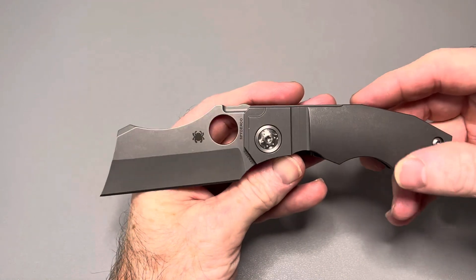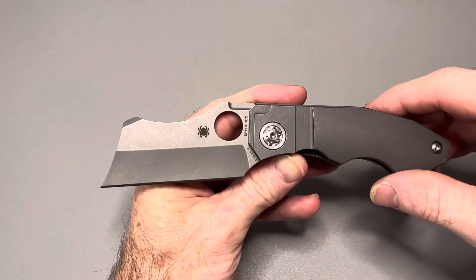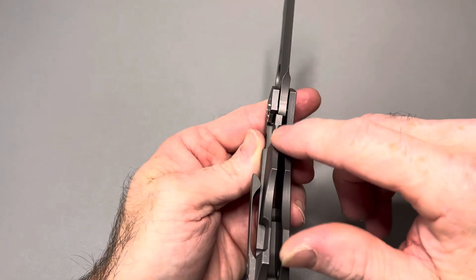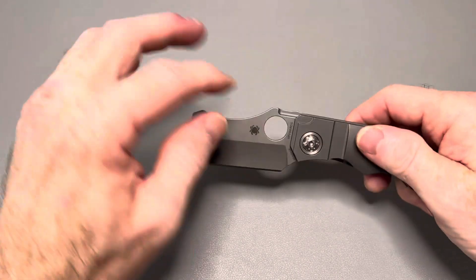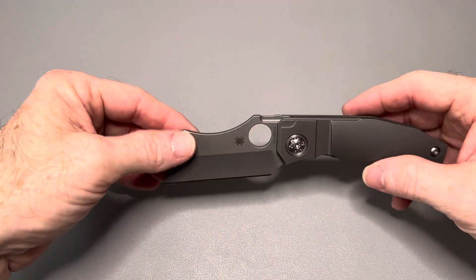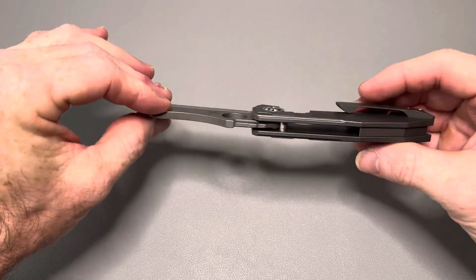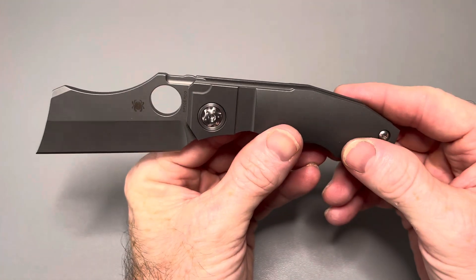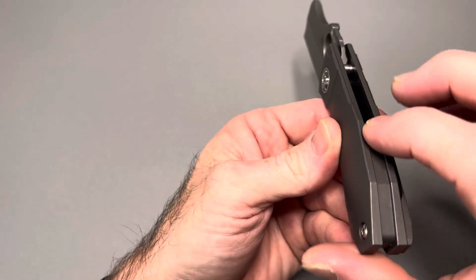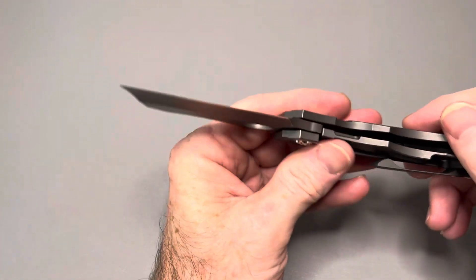Here's the thing — you could do all these little tiny things and make this knife a home run in both departments without taking away from the aesthetics. Fixing the pocket clip corners, doing something different at the blade notch, fixing that lock bar edge — none of that would hurt the look. You could even keep the notch in the blade and just flatten it out with some jimping. The back spacer, which I thought would dig in, actually functions fine and isn't uncomfortable at all. I love this knife.